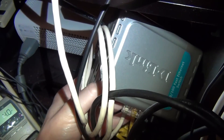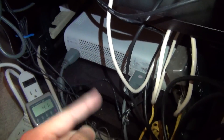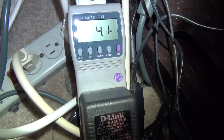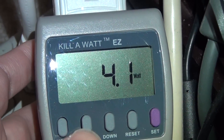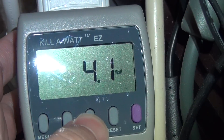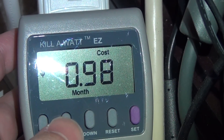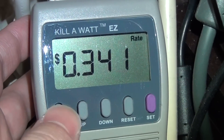First, testing my existing older D-Link switch with my DVR and Xbox both running and connected to my DSL line — using half the ports. The kilowatt meter shows the old D-Link switch is taking 4.1 watts at 0.04 amps. Cycling through, it works out to about 98 cents a month at my upper-tier utility rate of about 34 cents per kilowatt-hour.